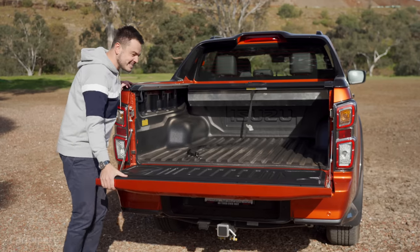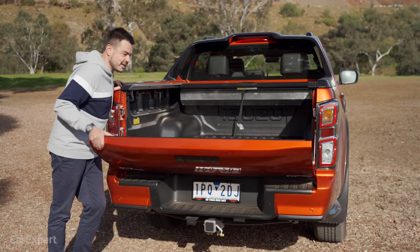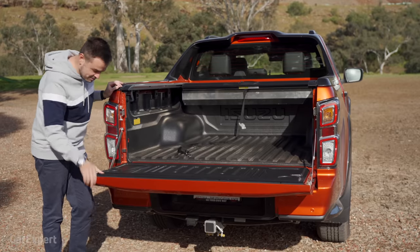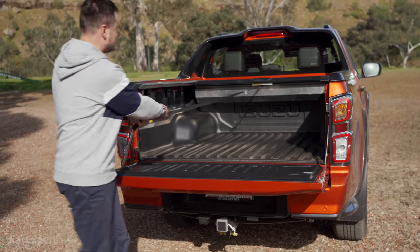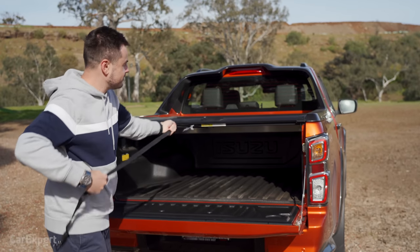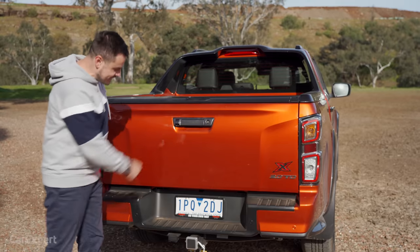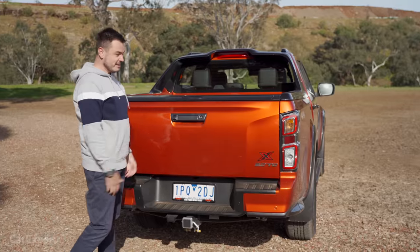It is a little disappointing that the tray doesn't come with a spring load like the Ford Ranger does, so it can be quite heavy to lift. There are a couple of cup holders as well, and there's a handy addition for closing the tray — it locks into place. Down here, three and a half ton towing capacity with 350 kilograms of down ball weight.